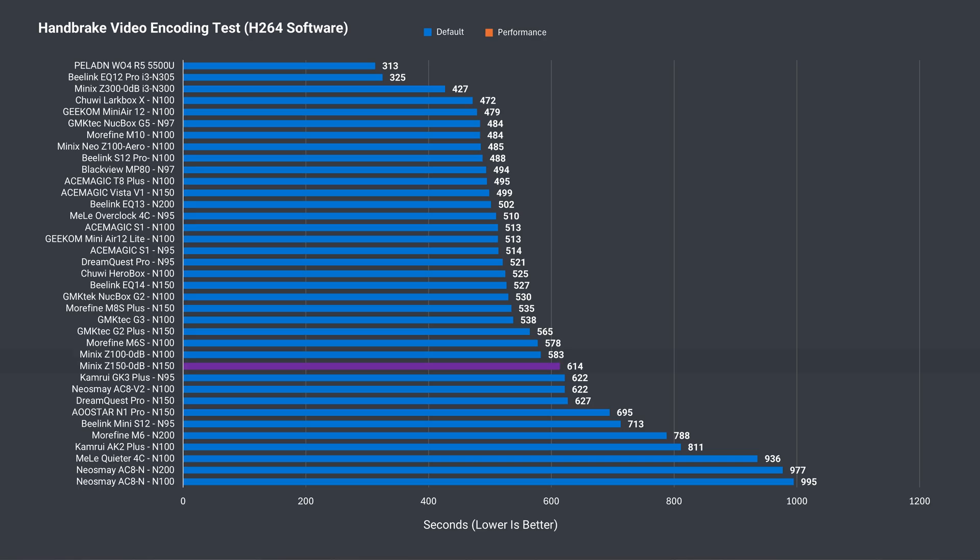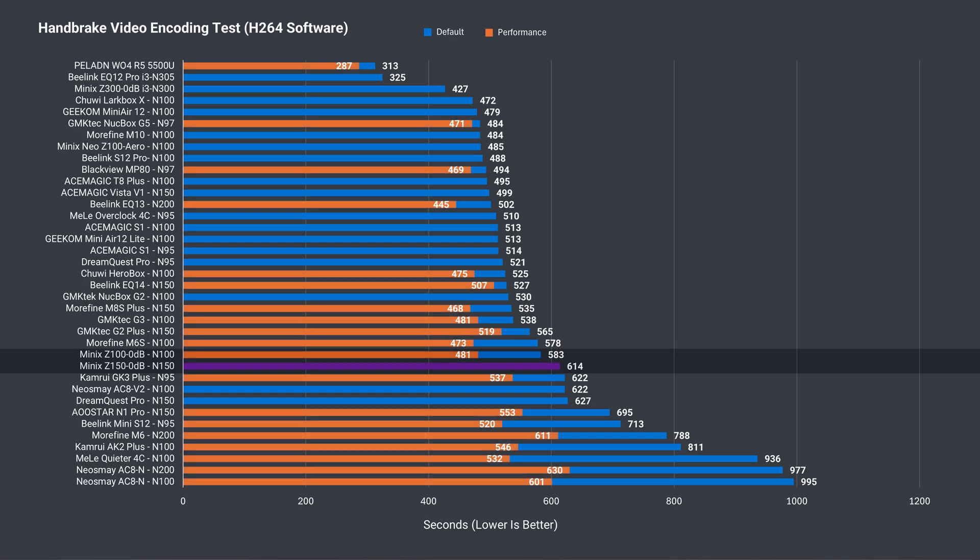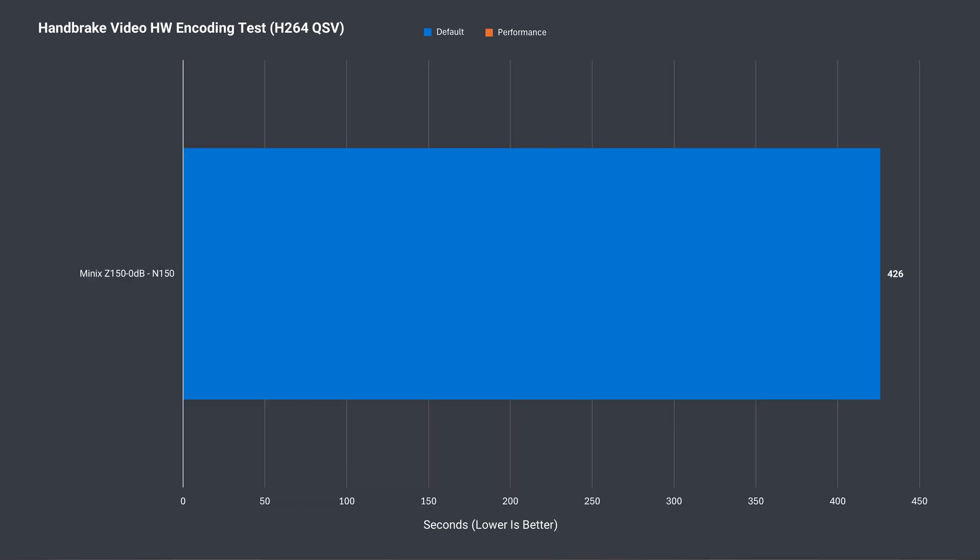The Z150 is behind the Z100, and with the power limits tweaked, it's really far behind. Something new now added to the budget mini benchmarks is H.264 hardware video encoding for the same file — the time is cut down by almost 200 seconds.